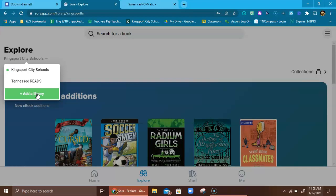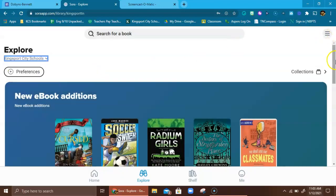If you like to listen to a book while you read, that's a great option. You're going to have many more options out there in Tennessee Reads. You may have to click the green button to add Tennessee Reads, but we do get access to it, which is wonderful. The only problem with Tennessee Reads is there's often a much longer wait time for a book. For now I'm going to stay in the Kingsport City Schools library.